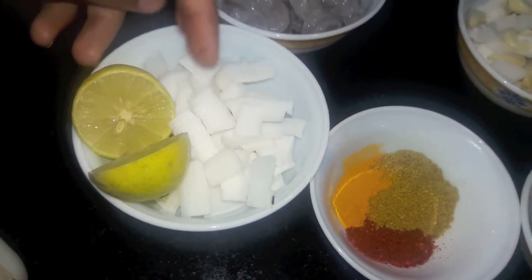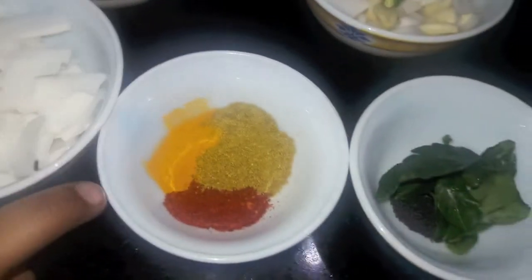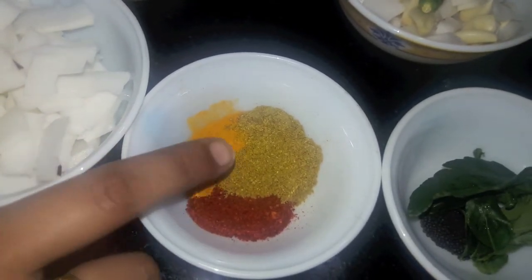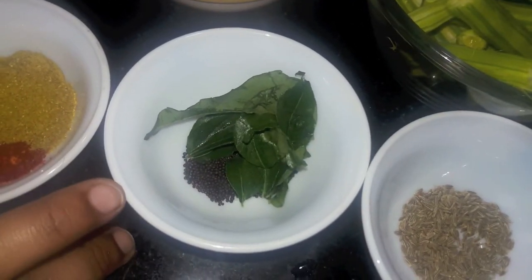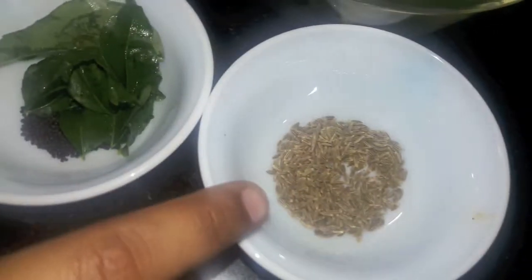I have 1 lemon, then I have 1 teaspoon of turmeric powder, 1 teaspoon of red chili powder, and 1 tablespoon of coriander powder. Then I have 8-15 curry leaves, 1 teaspoon of mustard seeds, and 1 teaspoon of cumin seeds.